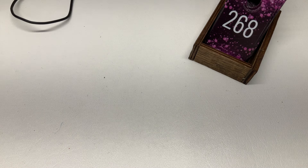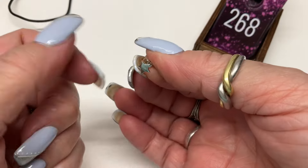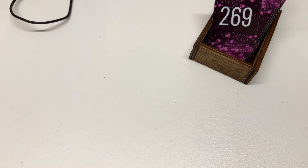Here we go — these are white gold vermeil studs, little stars. What was I charging — three bucks? I hope that was it. Let's see.